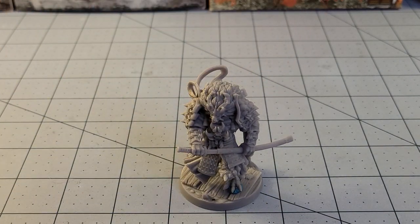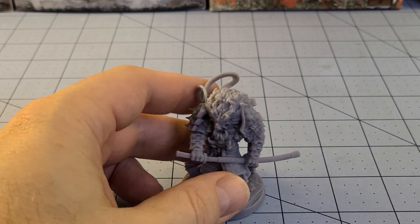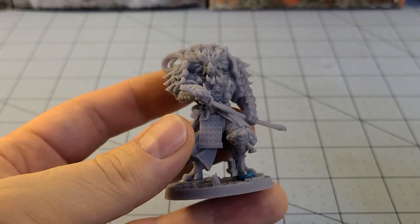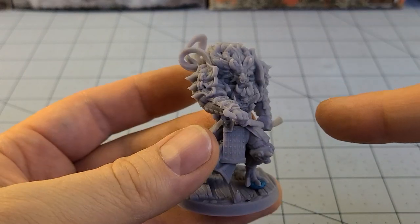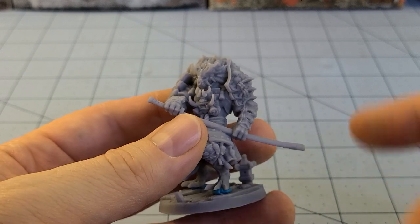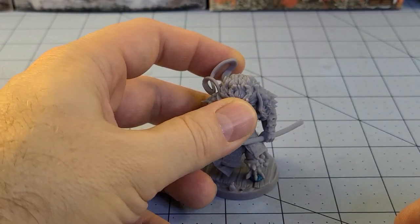One of the nice things I appreciate about Bite the Bullet is that if you're not a regular backer — and if you're not, shame on you, they put out some really cool stuff — they do offer up these files for purchase on MyMiniFactory. And I might want to add that if you are a Patreon backer, they usually have a nice chunky discount as well. Best of both worlds — it's definitely something to keep an eye on.